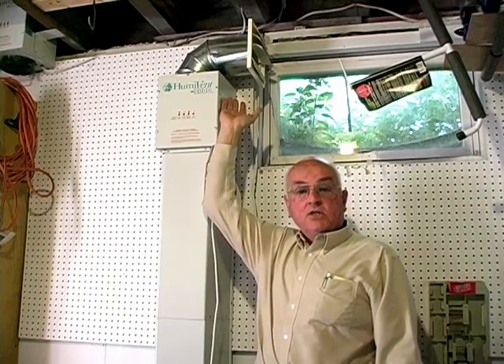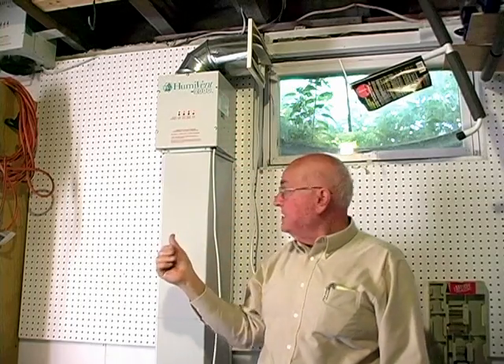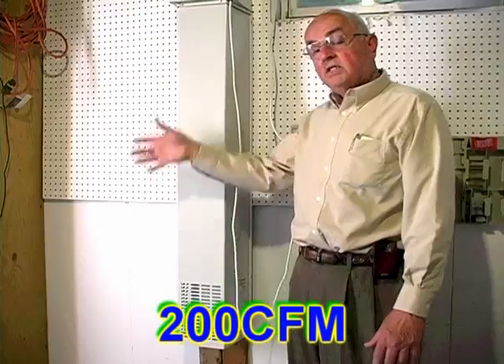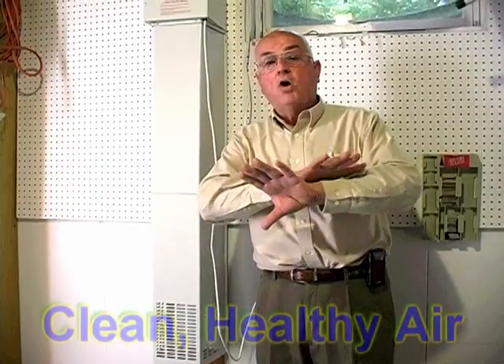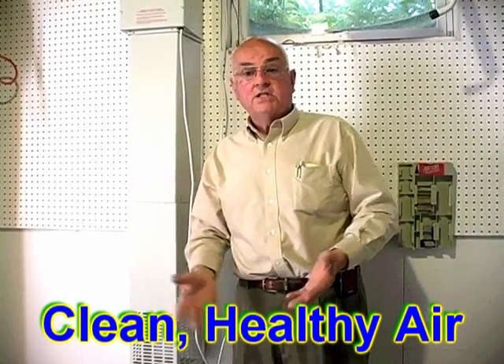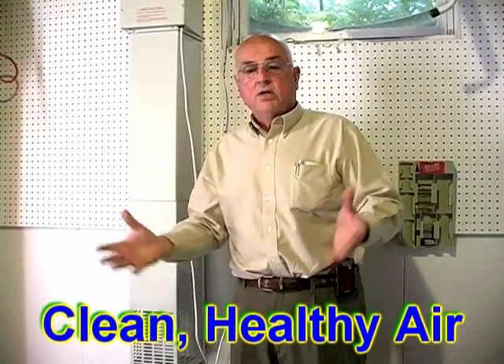To show how this works: the air is drawn in from the bottom. This unit pulls in 200 cubic feet of air per minute and vents it outside, drawing all the moisture in the basement out. In a typical average house, within an hour to an hour and a half you have all new air in your basement. That's how we help dry basements out, and also provide the side benefits of making it smell better and improving air quality.